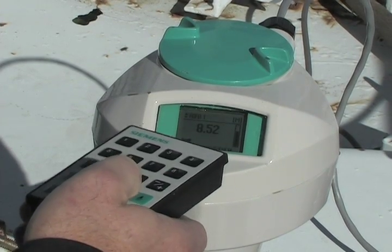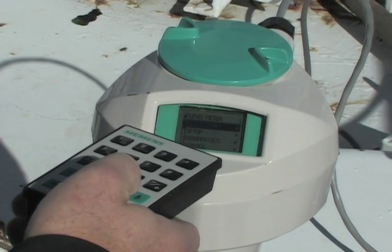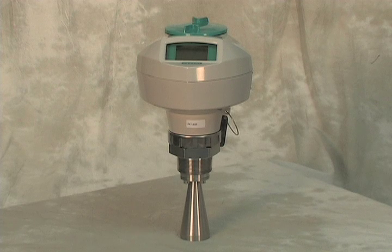The quick start wizard gets the C-Trans LR250 up and running in minutes. With only a few parameters to enter, it literally takes longer to climb to the top of the tank to install than it does to program the unit. The C-Trans LR250 radar transmitter measures the level of virtually any liquid or slurry, even with agitator, vapor, pressure, or steam — it is able to see the entire range inside the vessel.